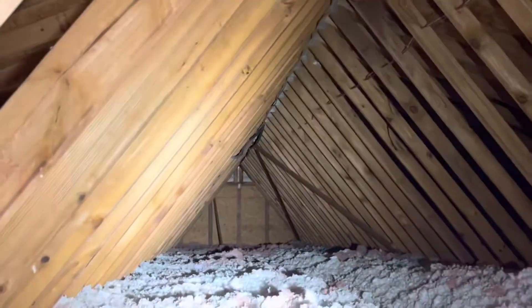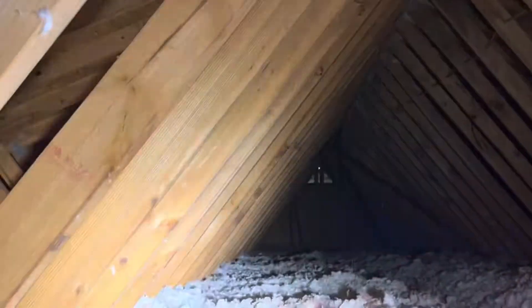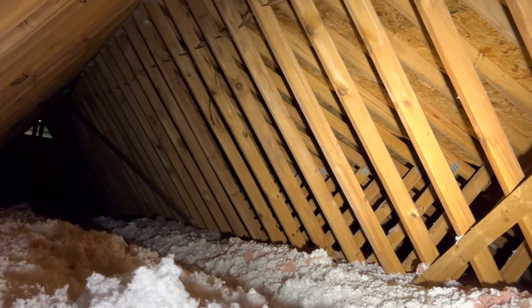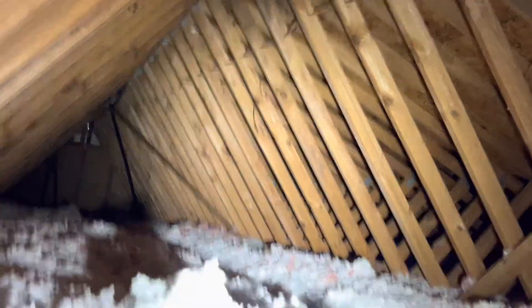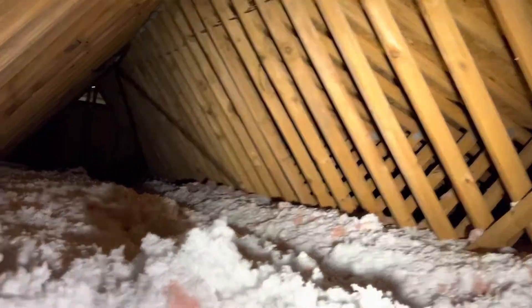That's all for trusses — super simple. They should be uniform. Gusset plates should be intact, and none of the webbing should be cracked or broken. As a homeowner, that's what you need to look for. A framing contractor will go a lot more in depth. I also don't recommend walking through an attic with blown insulation — there's nothing wrong with doing it as the homeowner, but you might put your foot through your own ceiling. That's on you.